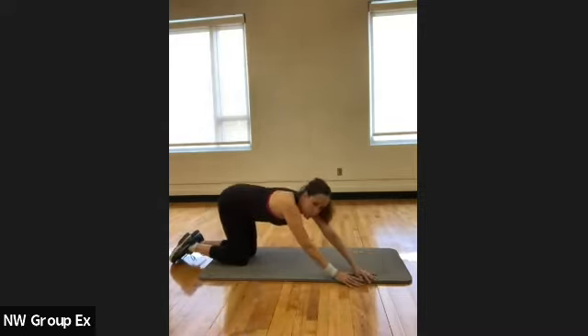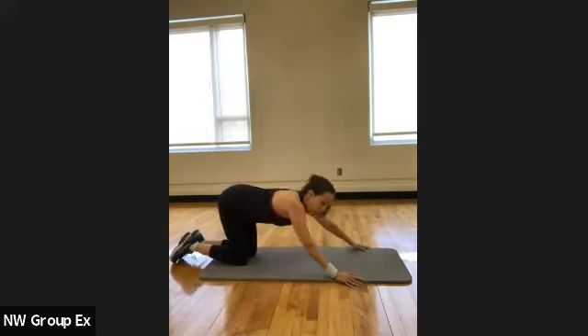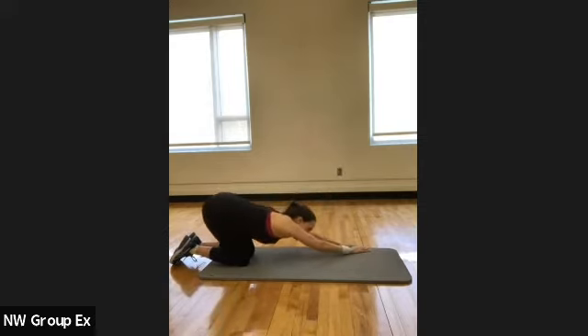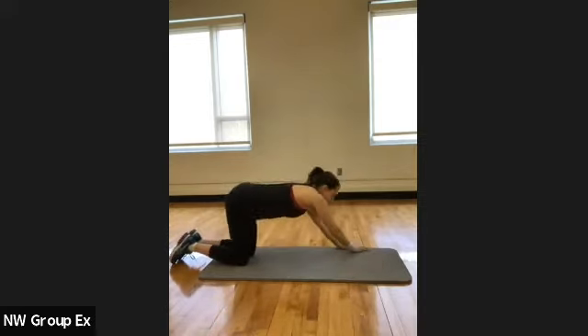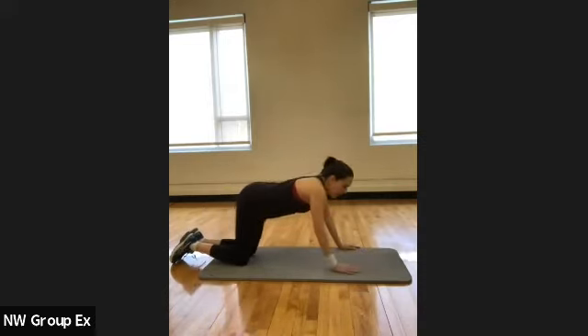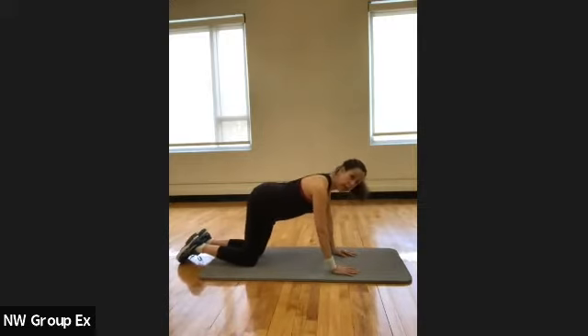Just soften the feet under you and go into a child's pose. Maybe walk the hands to one side, lean one direction, then walk your hands together. Just do this a couple of times to create a little bit of movement. Then once you're back to center, come up on all fours — hands under your shoulders, knees under your hips.